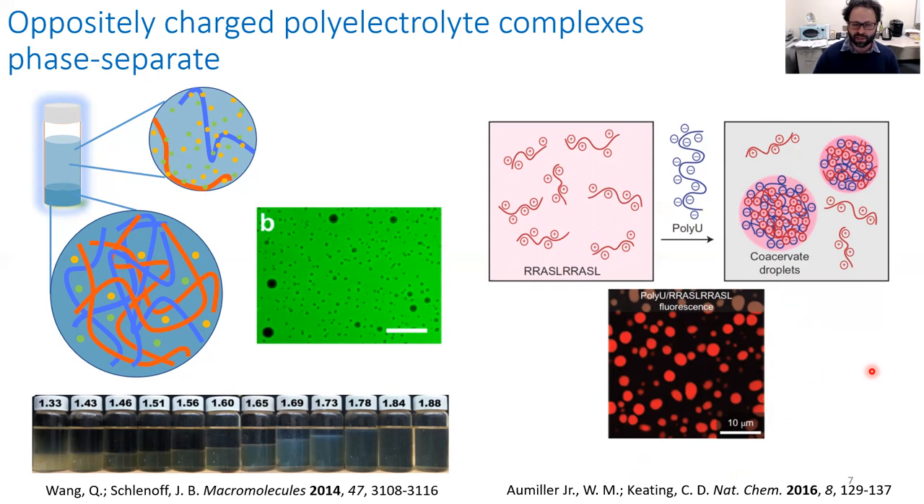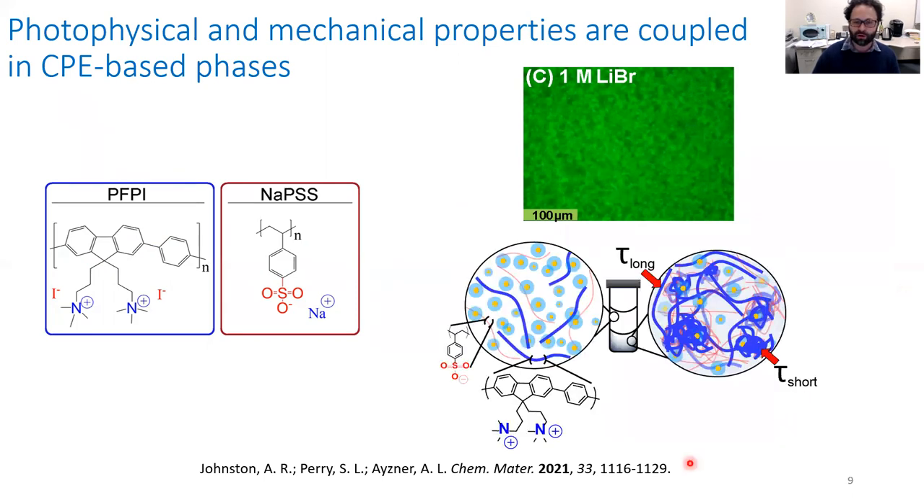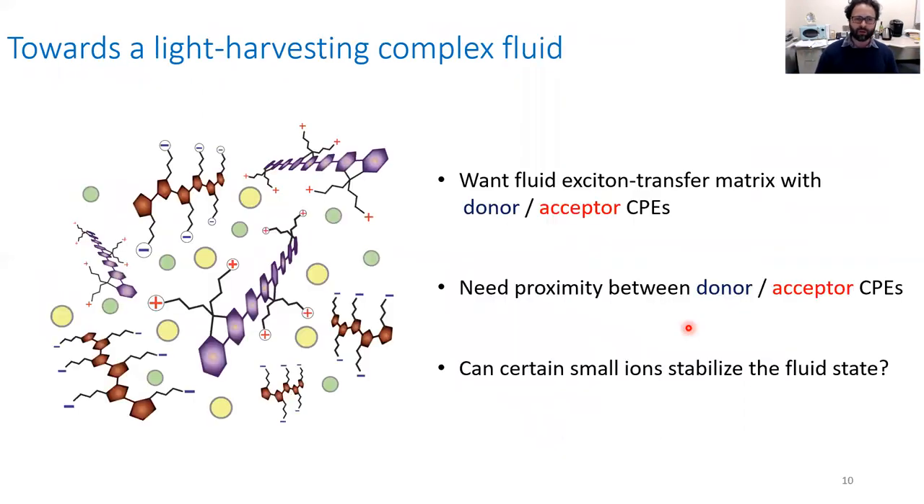Our interest in the phase behavior of these systems led us to look at what has become a model conjugated polyelectrolyte for us — a polyfluorene-alt-phenylene polymer — combined with a common polystyrene-sulfonate polymer. What we found is that at high enough ionic strength — lithium bromide in this example — they did not form liquids. They formed what we now call a colloidal gel: a system coexisting in dilute solution where the gel has strongly aggregated regions with very short fluorescence lifetimes and extended regions with relatively long fluorescence lifetimes.